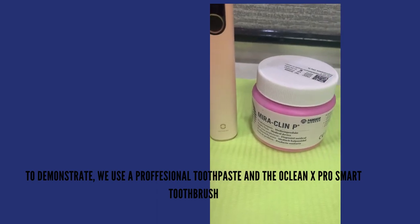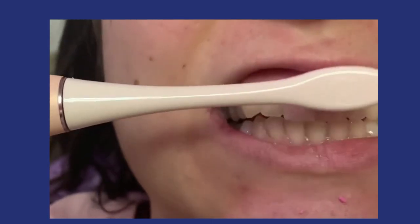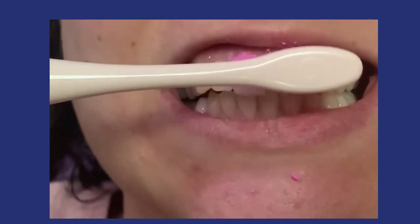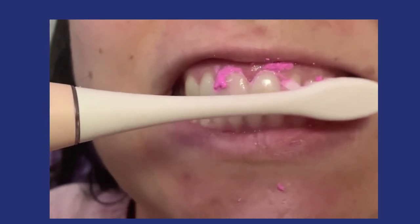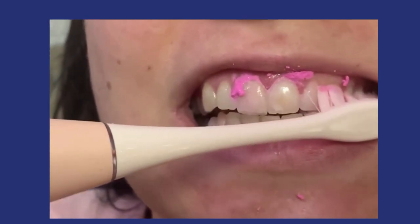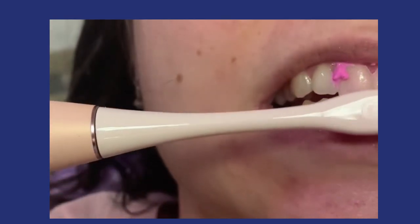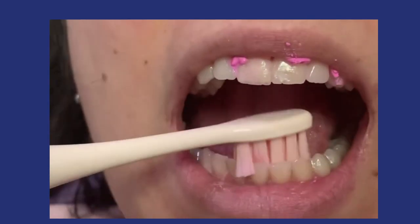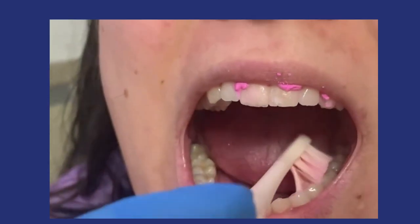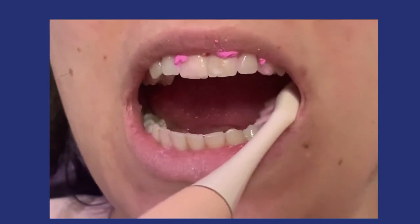We brush the front of our teeth, the back of our teeth, and the chewing surfaces of our teeth. You should also clean your gums, as this is where plaque buildup occurs — not only on the teeth. You shouldn't press too hard, because the vibration does what it has to do.